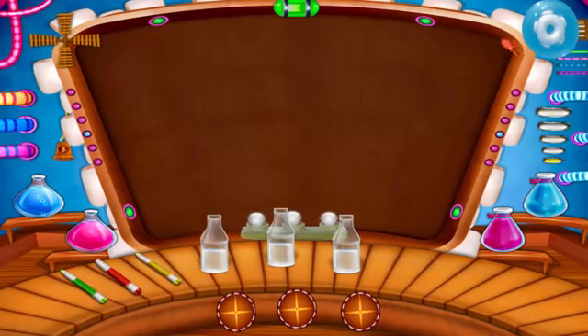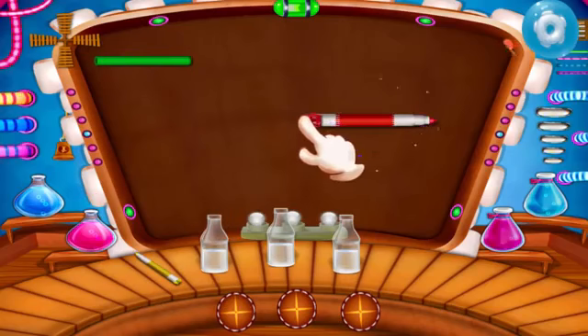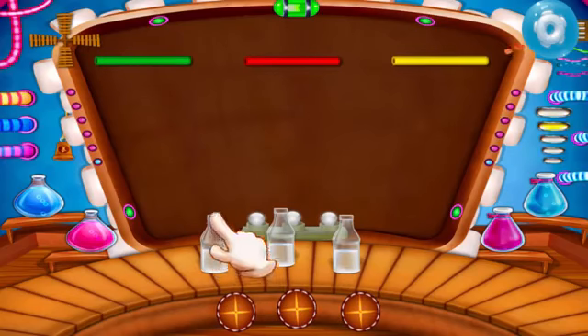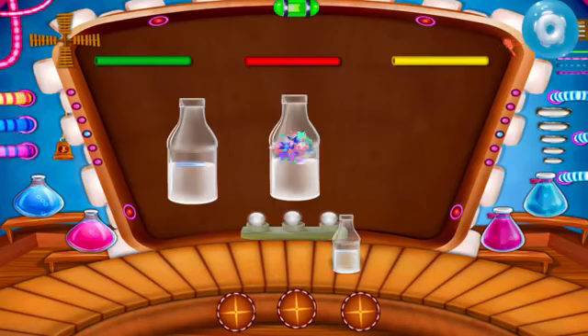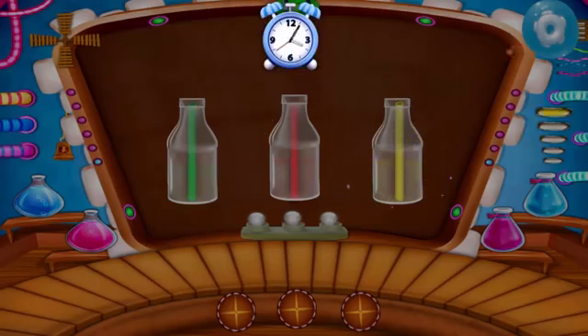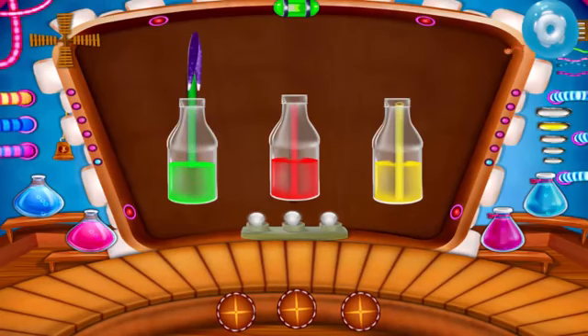Take three different color highlighters. Take out the refill. Take three bottles and put them in the bottles. Let's do the experiment of glowing water. The water has taken the color of the highlighter.